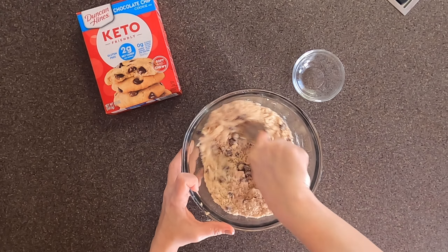Once you have them all flattened, pop them into a 350-degree oven for around 12 to 15 minutes. Mine were done right at about 13 minutes. If you cook them too long, I think they will get a little bit hard.